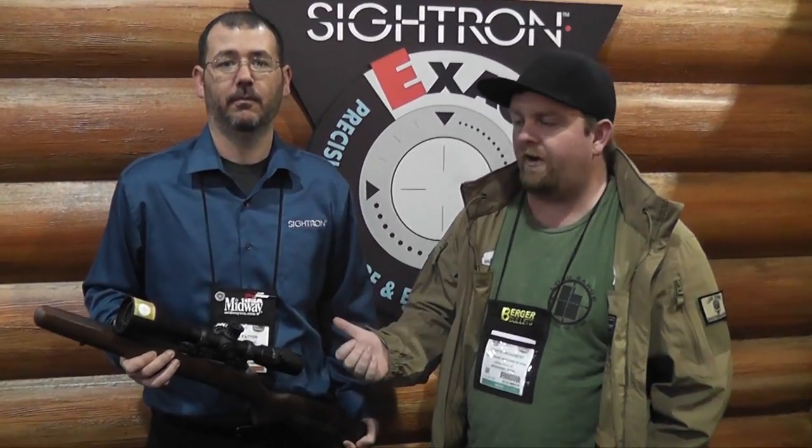This is Curtis with Long Range Shooters of Utah, here with Chris of Cytron. We're going to talk about the S-Tag. It's a 2.5 to 17 by 56. I think it'll be a great option for the guys shooting at 22 Marks of the Challenge. We'll let him tell us a few things about it.